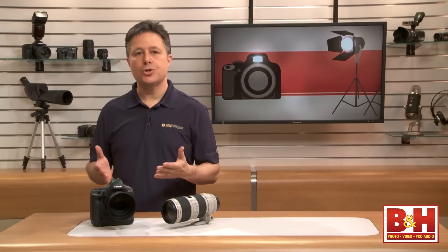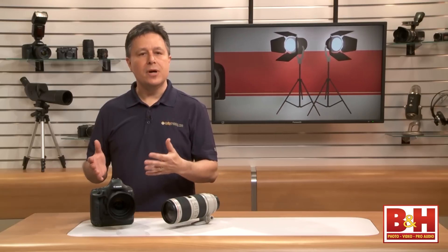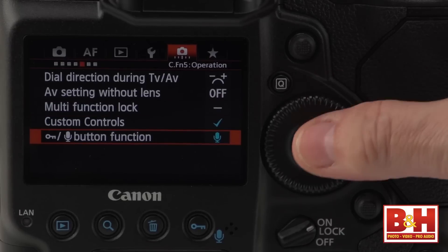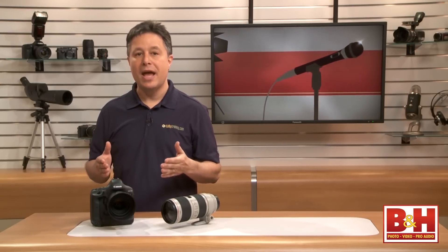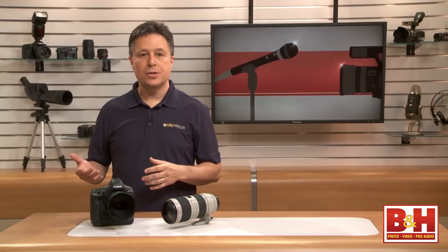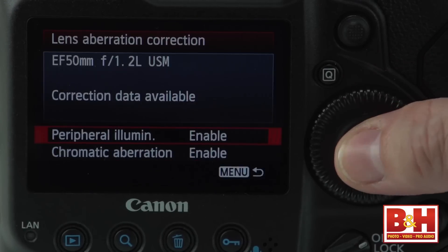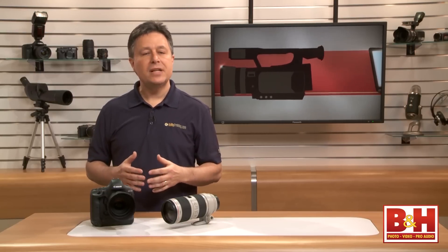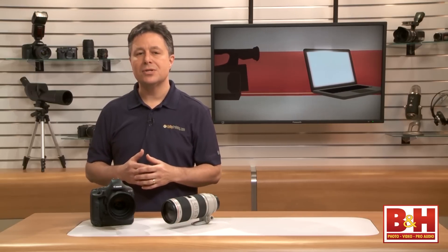There are more standout features than I could mention in a short review, but some other high points pro shooters will love: there's gigabit Ethernet connectivity to move photos as fast as possible when shooting tethered, a voice memo feature for photos, and three shooting mode memory slots where you can register the entire camera setup — every setting, every customized button, every camera behavior exactly how you want it. The 1DX also has lens correction profiles for more than a dozen lenses built right into the camera, fixing chromatic aberration and vignetting while you're shooting, with more profiles available to download from Canon's site.